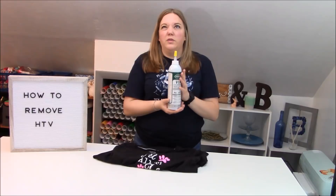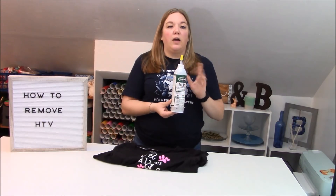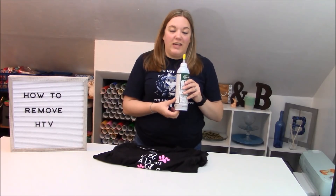You can get this on Amazon. This bottle was about $20. With Amazon the prices change obviously, and I will link this bottle below. So let's get ready and I can show you guys how to take off HTV.